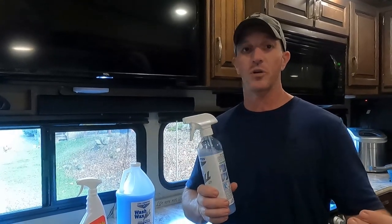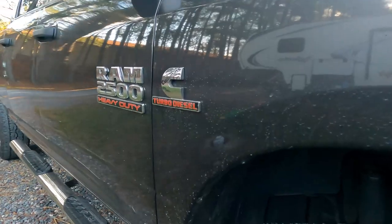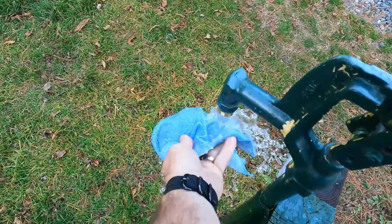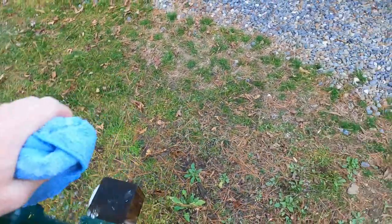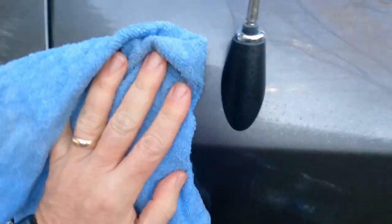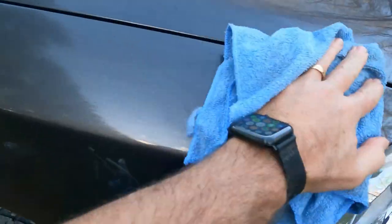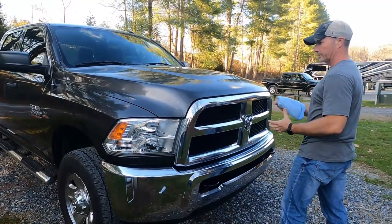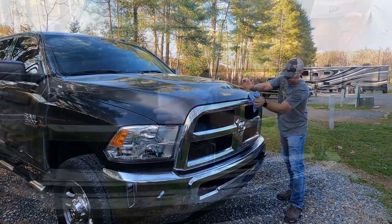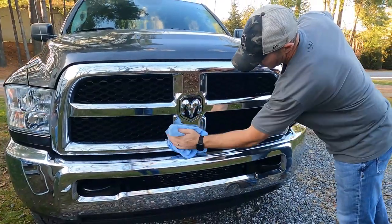The next time the truck was dirty, before it got really, really dirty, I used this following a different set of instructions they send you for vehicles or RVs or boats that are fairly dirty. They recommend you spray this on and then use a wet cloth — not sopping wet, just damp. I wet the microfiber towel, wrung it out so it was really damp, wiped over the part of the truck I wanted to clean, then took a clean cloth and buffed it out and dried it. That process worked fantastic.